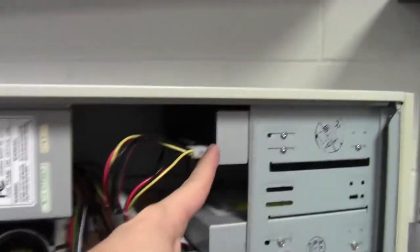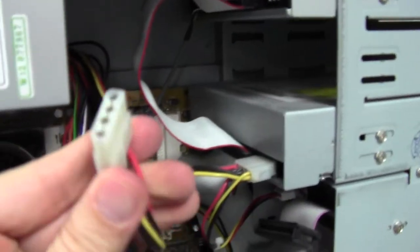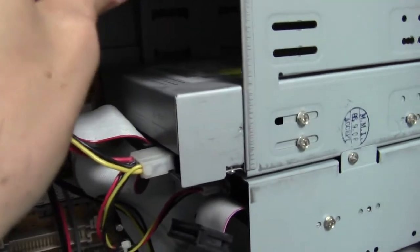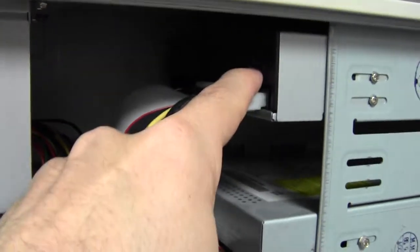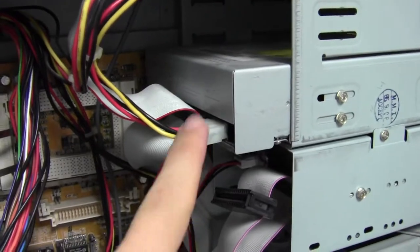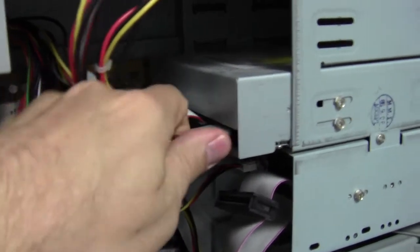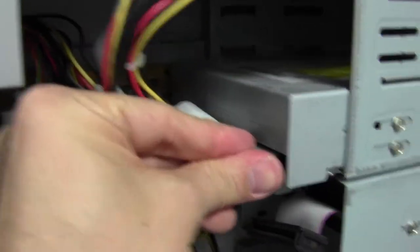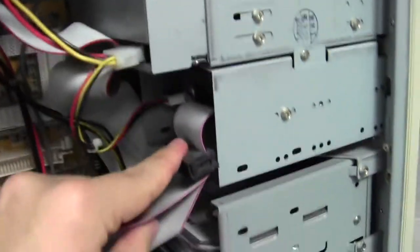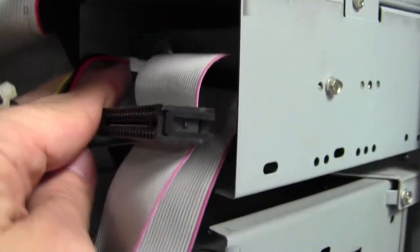Starting from top to bottom, we've got our secondary storage devices — our two optical drives. The top one is the DVD and the bottom one is the CD. You'll see the power cords right here — we can pull the power right out and plug it back in. These gray cables are the data cables — that's where the information goes in or out. We've got our CD drive with its power cable and data cable.